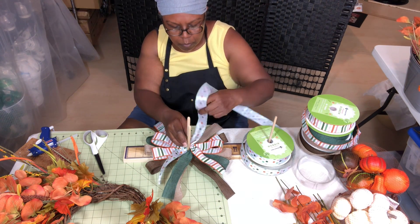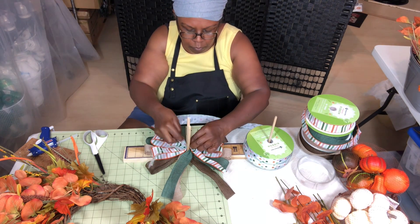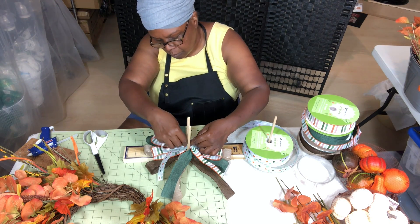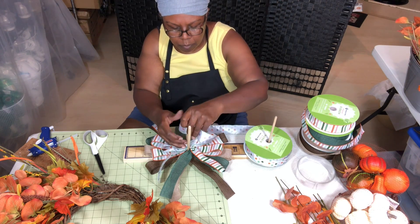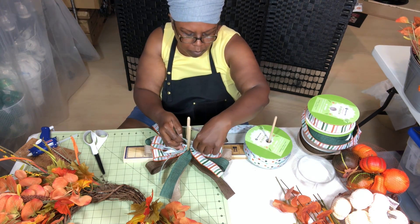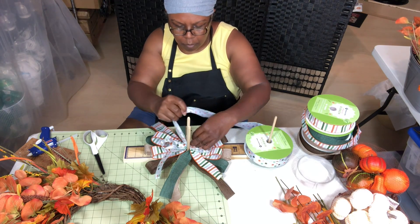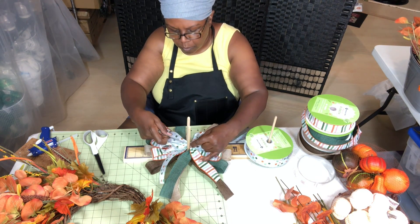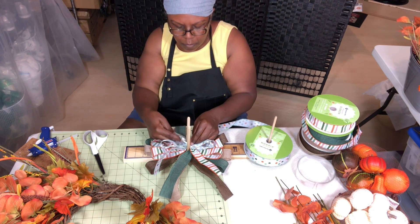For the striped ribbon I'm doing six- to eight-inch tails but four loops at five inches each. The first three colors — brown, green, beige — had six-inch loops with six- to eight-inch tails and only two loops each. For these top brighter ones I wanted to brighten the bow up, so I'm doing four loops each at five inches. The six-inch tails still apply, except at the bottom which is probably an eight-inch tail. Now I'll add a zip tie and get it tightened up.